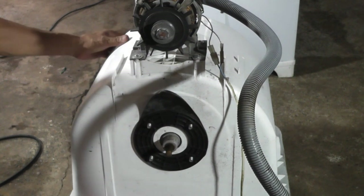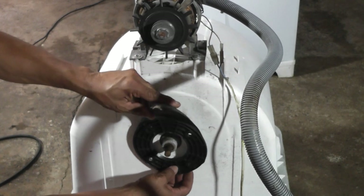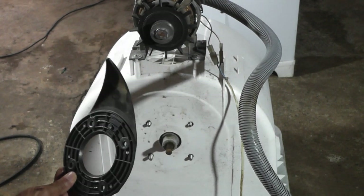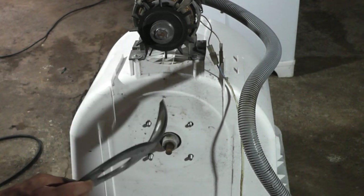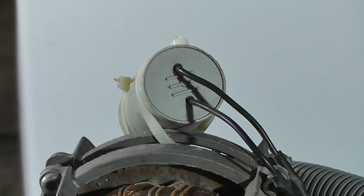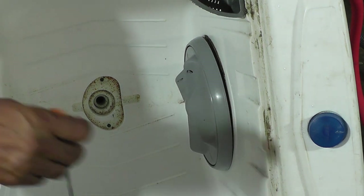Uma vez solto, vamos tirar essa proteção aqui. Agora vou virar o tanquinho para tirar o batedor do outro lado — é lá que vai estar o problema. No canal, tem um vídeo que fiz trocando o capacitor, ensinando como trocar sem precisar chamar um técnico. Agora vamos tirar o batedor.